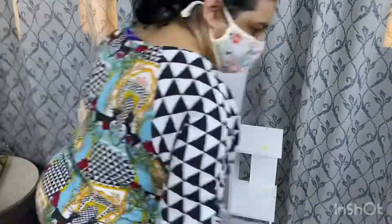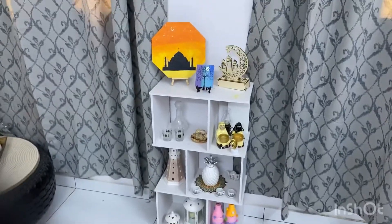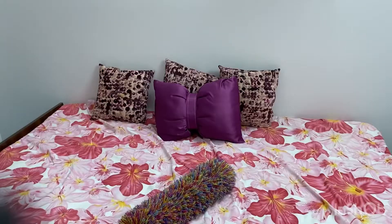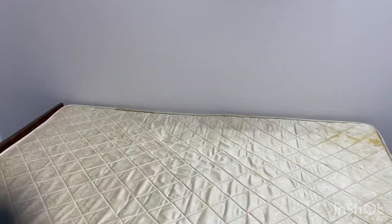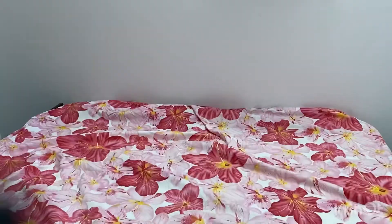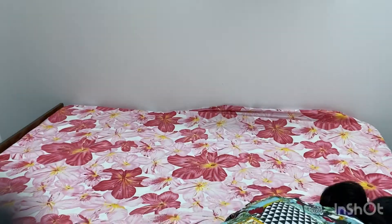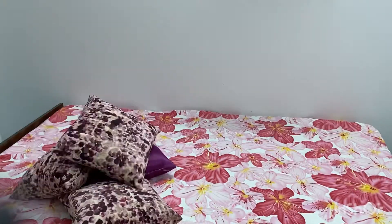All the things are placed nicely. The next thing is to clean the divan — this is actually a bed but I am using it as a divan. I have cleaned the bed and now I am putting on the bed sheet, which I washed two days earlier, and spreading it nicely over the bed.